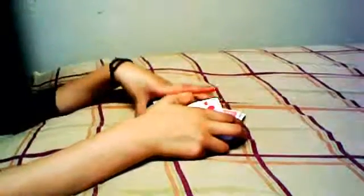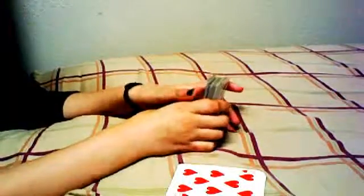Hi guys, this is 45 Princess Girl. This is going to be a card trick tutorial. What you're going to need is, of course, a deck of cards. I'm going to take out the four aces.